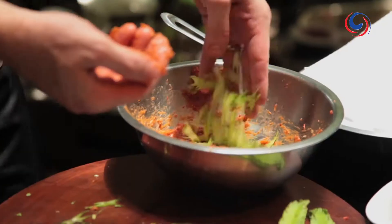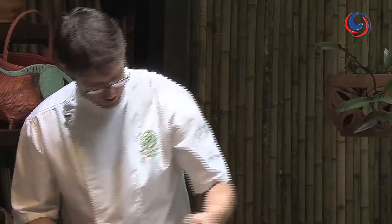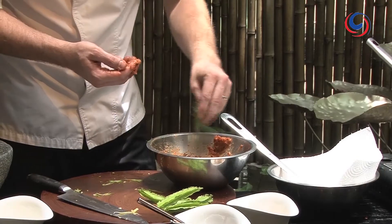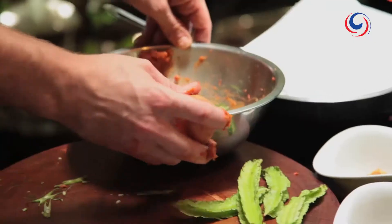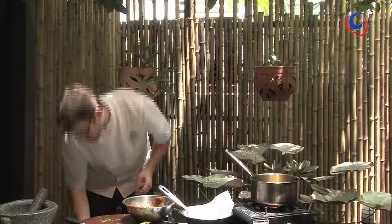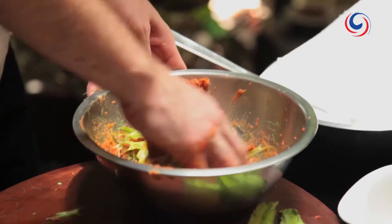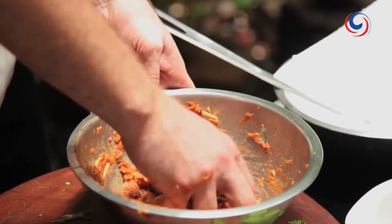Then we'll add our wing beans, some fresh grachai — which is the wild ginger — a generous amount of shredded lime leaf. Try to make sure you sprinkle it around so you don't just get a lump of it in your mouth. Then we'll add one egg. The egg is just going to bind it and add to that texture as well. Mix it up. Don't want to slap it too much now that the egg and the vegetables are in there, otherwise the vegetables will bruise, but just make sure it's all bound together.